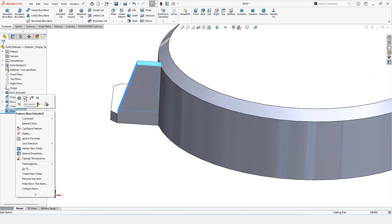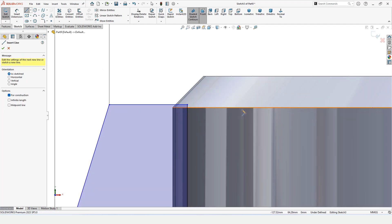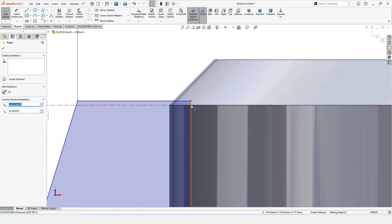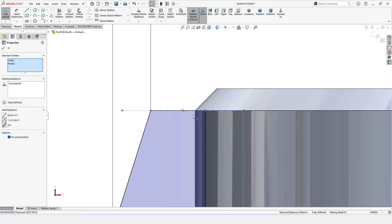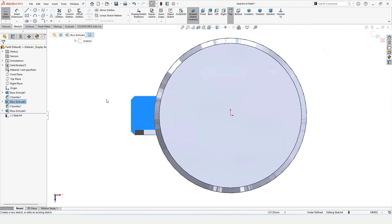Right-click and edit the sketch. Select the center line and from this point on the circle make a horizontal line. Press the Ctrl button, select these two points — the center line point and the endpoint — and make a Coincident relation. Now this looks fine; previously it was a bit exaggerated.